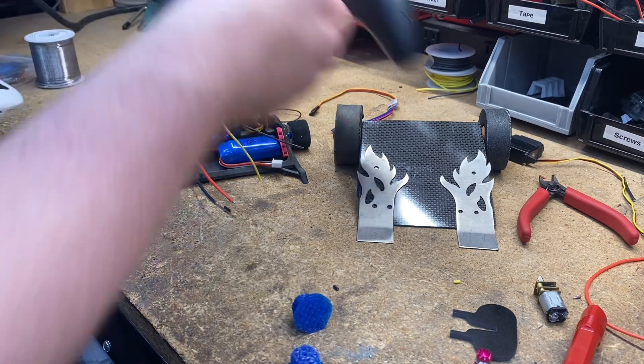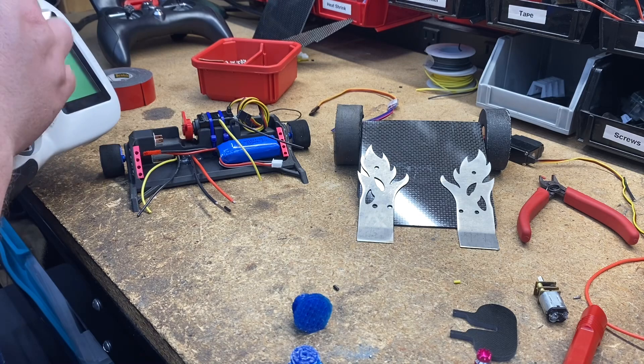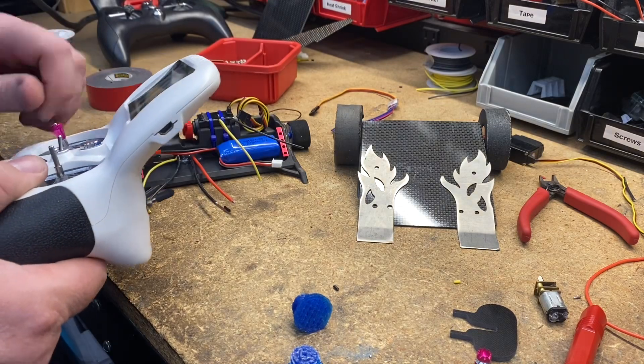I've got the carbon fighter ready — it's black and red — and I'm currently taking the switches off. I always take these switches off because kids play with them and it screws up the radios.